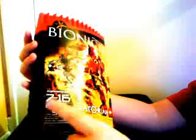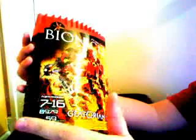Canister Malum of Bionicle. Here's the Thornax launcher for the dot in the eye. There's a nice picture of Malum, age 7 to 16, product number 8979, piece count 59 pieces. I believe he has the most pieces of the Glatorian — I'm not sure, I'll have to check that. Glatorian, Lego, Bionicle on the side.